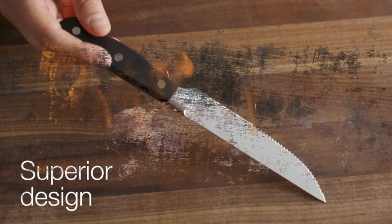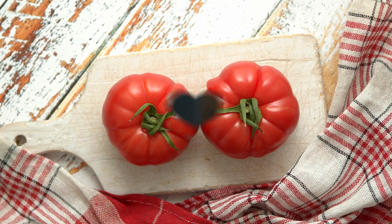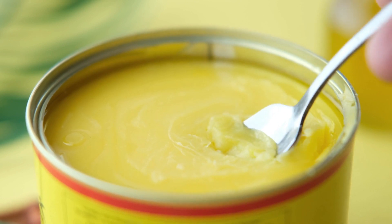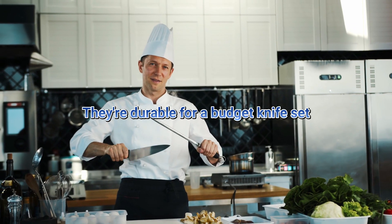They can handle your steak and stew meat, but also tomatoes, bread, and they're long enough to fit into a peanut butter jar. They're durable for a budget knife set.